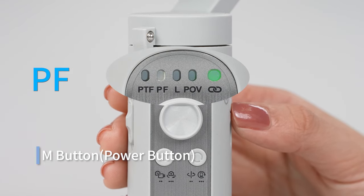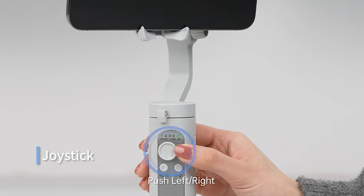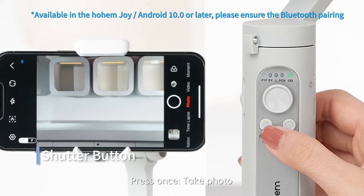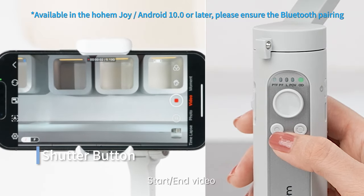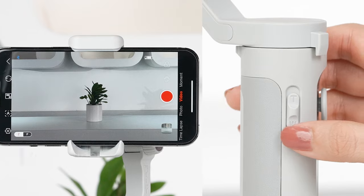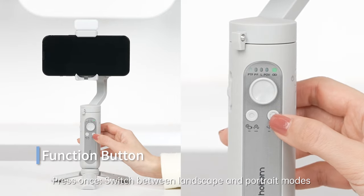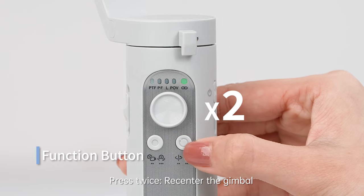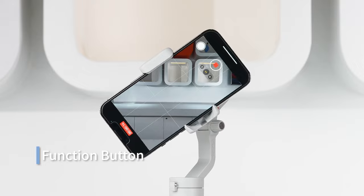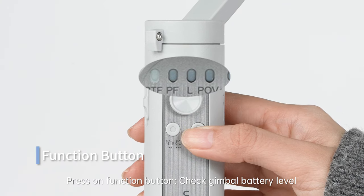Joystick: push up or down for tilt rotation control; push left or right for pan rotation control. Shutter button: press once to take a photo or start/end video; press twice to switch between photo and video mode; press three times to switch between front and rear cameras. Zoom slider: push up to zoom in, push down to zoom out. Function button: press once to switch between landscape and portrait modes; press twice to re-center the gimbal; press three times for 180-degree Inception mode. Press and hold the function button to check the gimbal battery level.